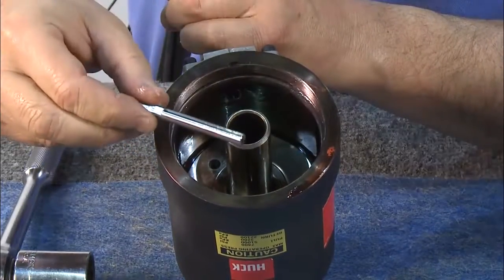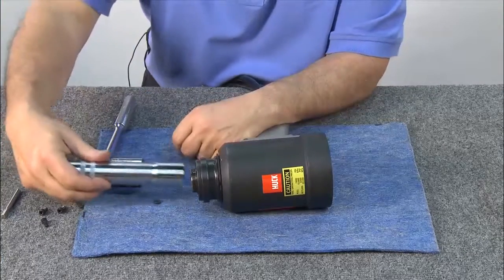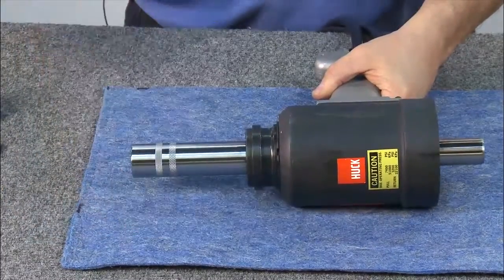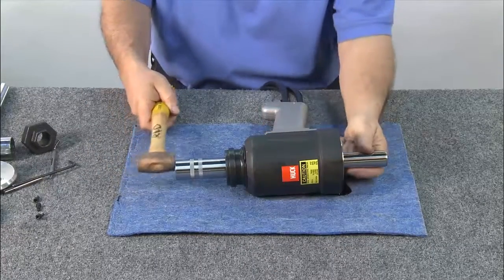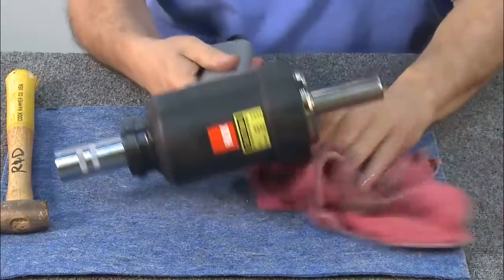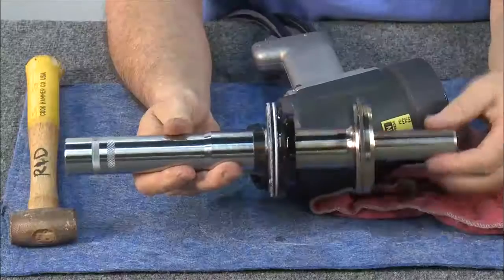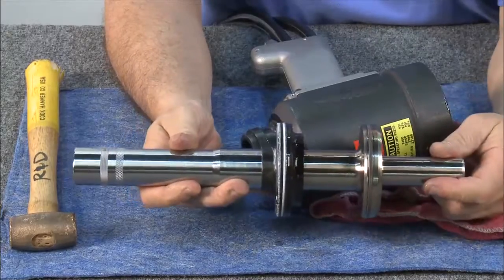Remove the dump valve. Next, install the spacer and thread on the bullet. Then push the piston to the rear position, tapping it out with a hammer. Wipe up any excess oil that comes out with a towel. Both the front gland and piston have been removed all in one process.